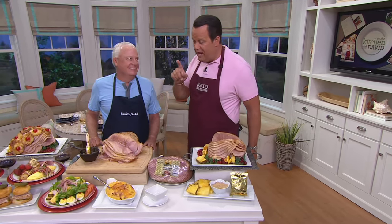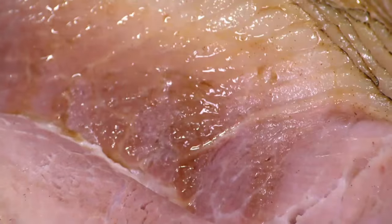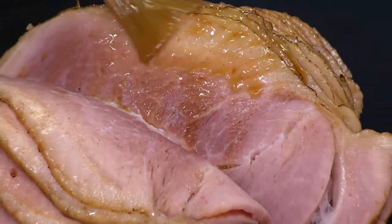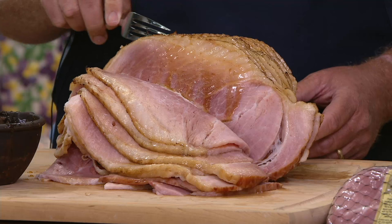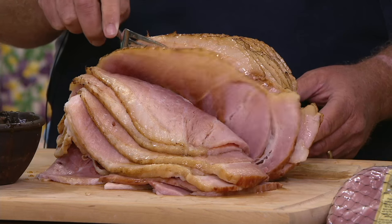This is the largest Smithfield ham we offer here. This is a David-size ham — 8 to 9 pounds of holiday goodness. This is the center of your holiday table. We're looking at an 8 to 9 pound Smithfield Brown Sugar Ham with a Pineapple Glaze.